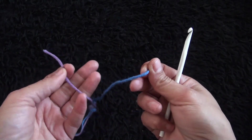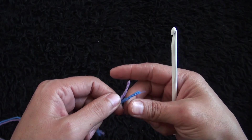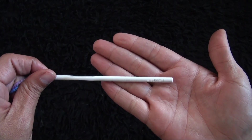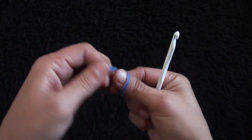For this video I'm going to use yarn in size 4 medium, using two strands together, and the crochet hook that I'll be using is in size 5.5 millimeters. I'll start by making a slipknot.